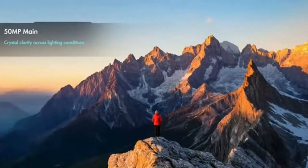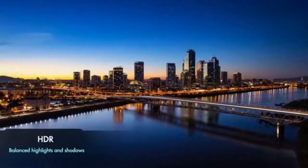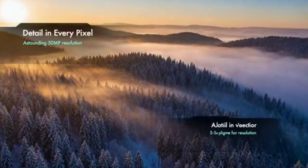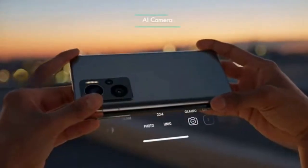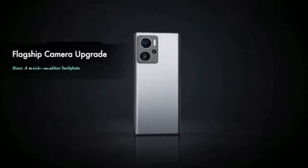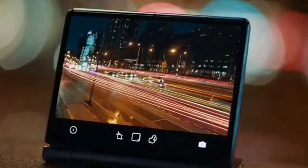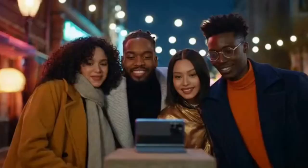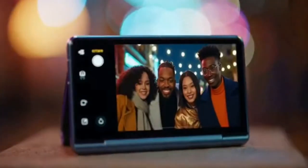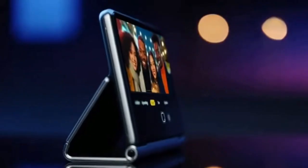The camera system is a true flagship upgrade: a 50-megapixel main sensor, 12-megapixel ultrawide, and an improved 10-megapixel five-times optical telephoto. The results are sharp, detailed, and deliver exceptional low-light performance. The new Flex Mode is now smarter than ever — use the phone as its own stable tripod for incredible low-light shots, and flip to the outer screen for high-resolution selfies that let everyone in on the fun.